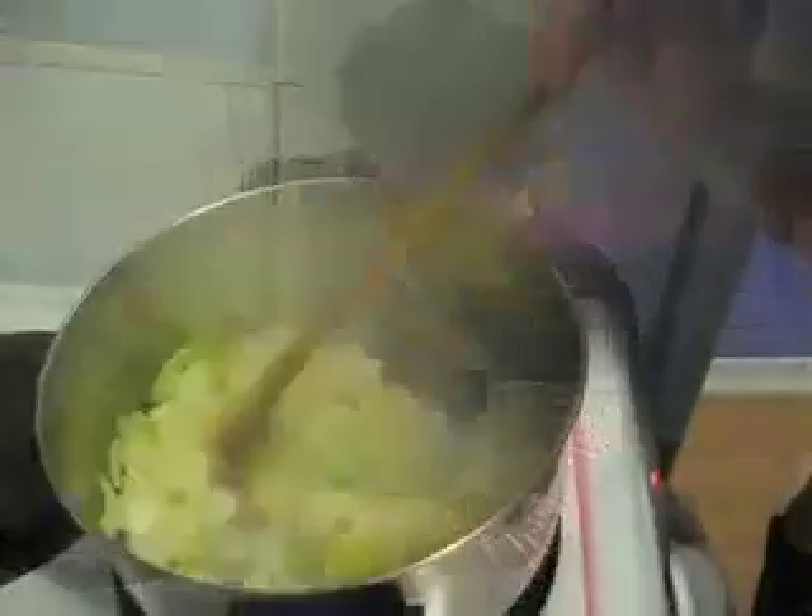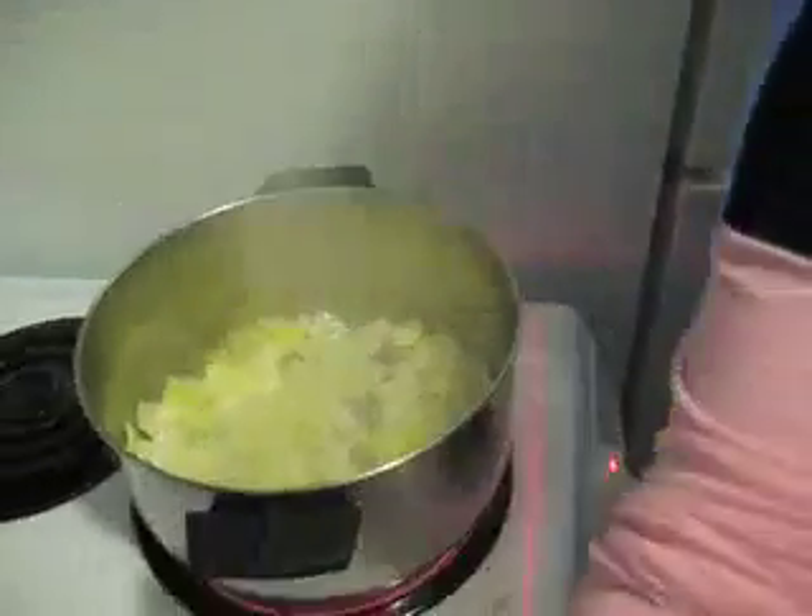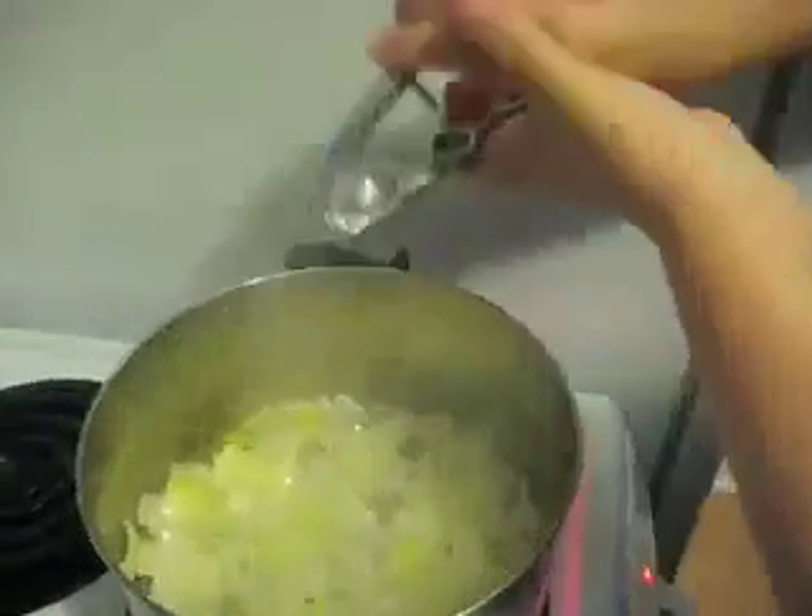Now when my onion is slightly clear, but not mushed up yet, I'm going to add the garlic.